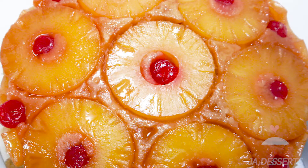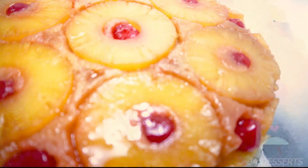And here is your finished product once you flip it out of that beautiful cake pan — nice and glistening and moist, and you're going to really, really love it.